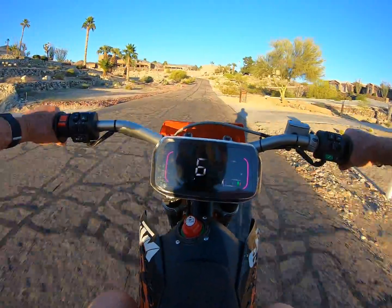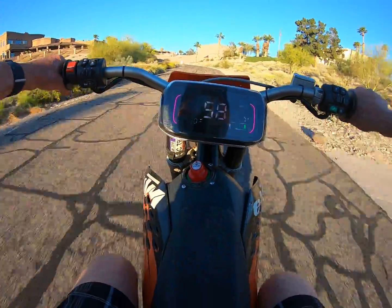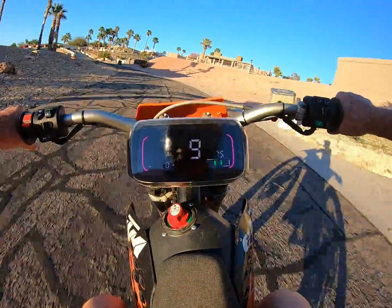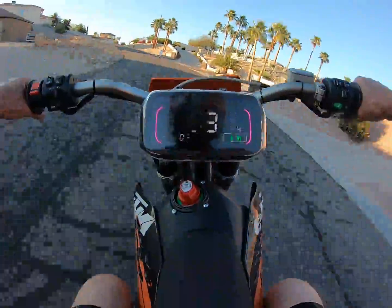The display says 73 on here but I think it's only about 60 to 65 mph at the moment. My neighbors probably really love me for being down here doing this, but one of the nice things about an electric bike is it's quiet, so you can't tell that I'm going up and down the street.